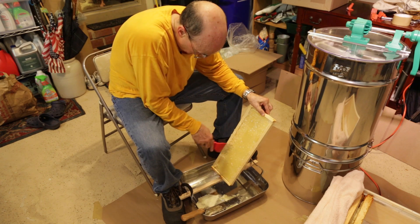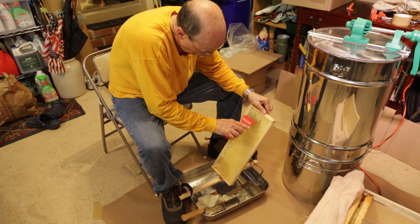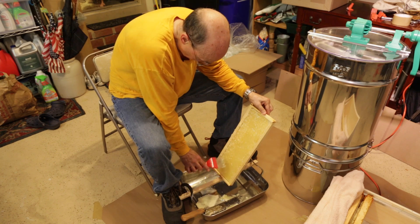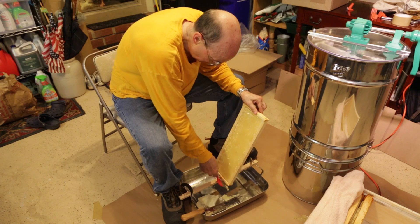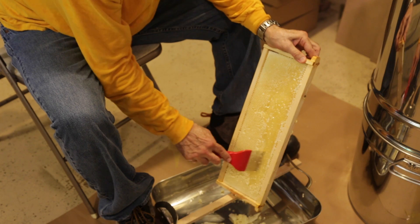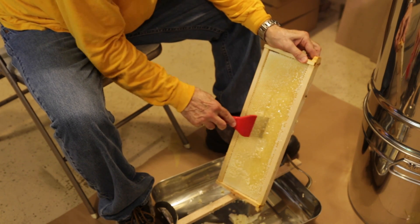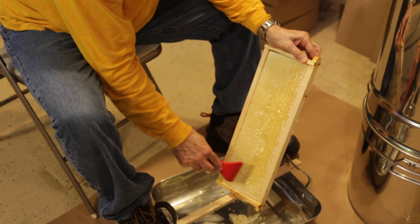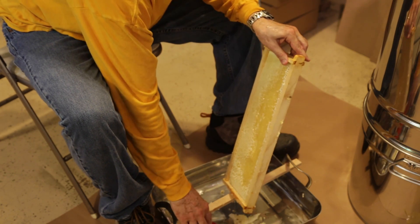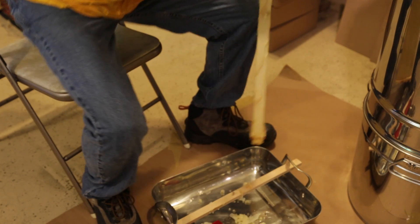Bees cap the honey when it's at just the right moisture content — less than about 18.6 percent water. We will later strain all these cappings to get both the honey and the wax.